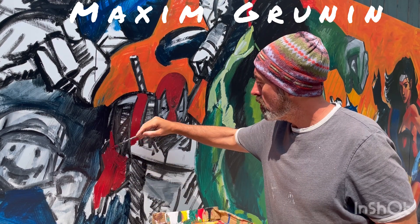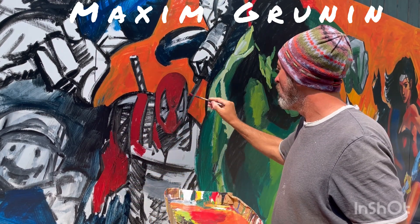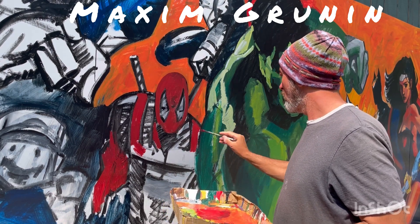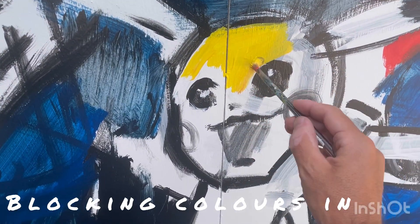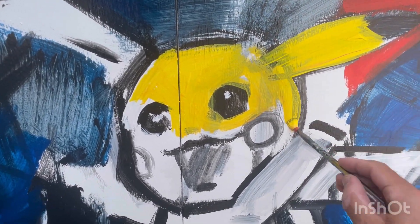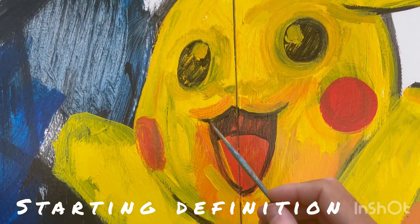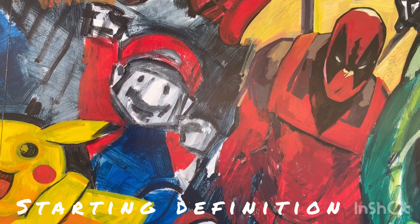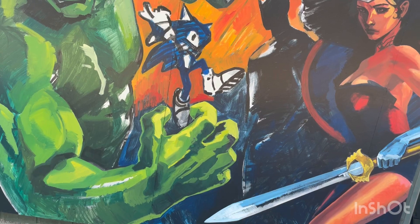And this is today's results. I worked on maybe three or four superheroes, the characters, and got them a little bit more underway — anywhere from just blocking the general color to developing more definition of particular portraits and likeness and proportions on those superheroes.